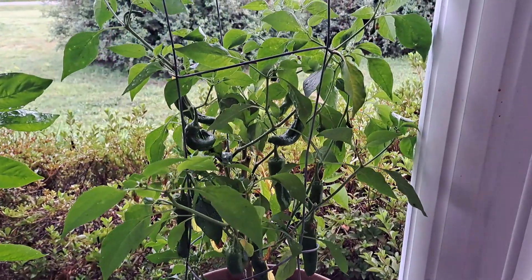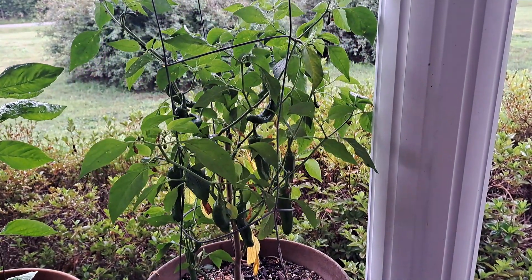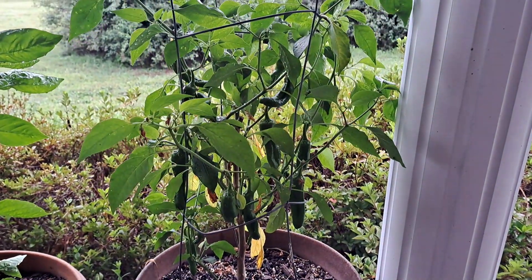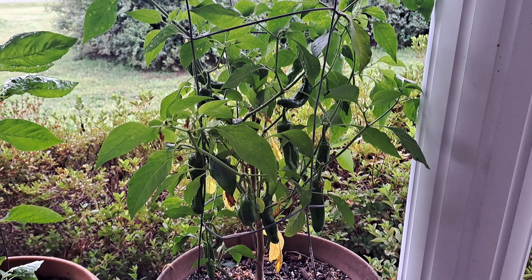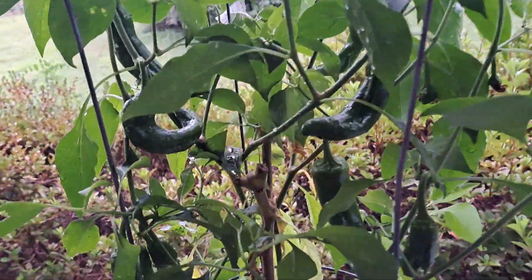I saw something online about saving your pepper plants from year to year, so I thought I'd try it. Last year I tried several, but this was the only one that was already in a pot. The others I tried to dig up out of the ground and put in a pot for overwintering, and those did not make it — but the one that was already in the pot did make it.